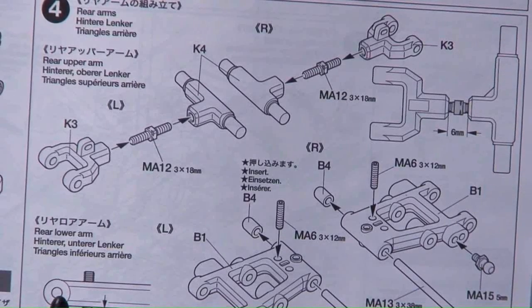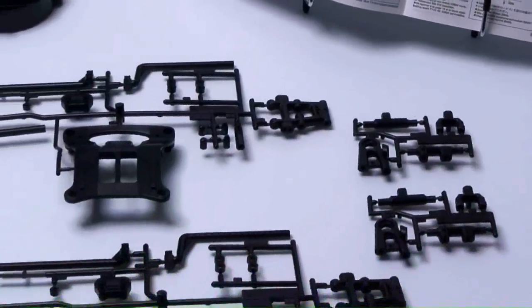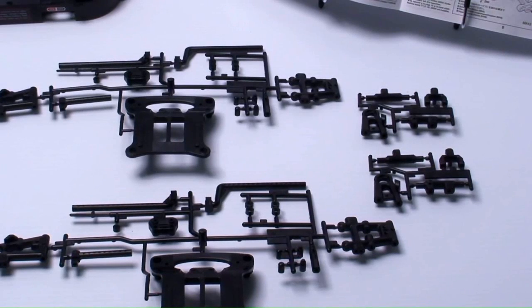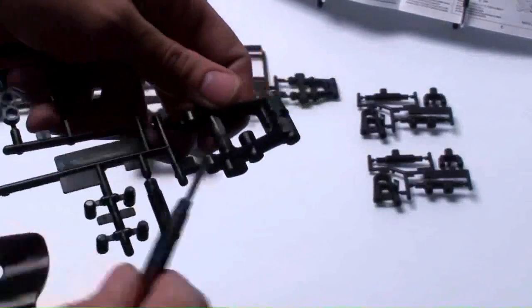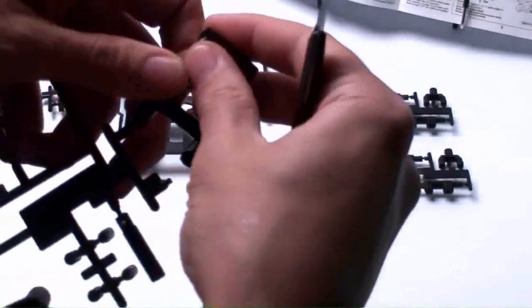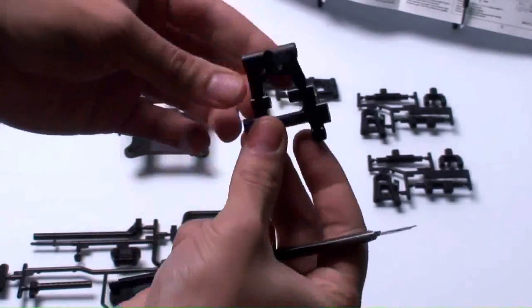Part four is putting together the upper and lower rear arms. You're dealing with K3, K4, and B series parts, which tells me we're working in plastic. Here's what the stock parts look like. When cutting plastic parts, you want to be as precise as possible and use a fresh razor blade. You can find part B1 by the markings on the sprue. Be very careful when cutting — a quick pre-bend, twist it off, and clean it up with the knife. That gives you one piece.